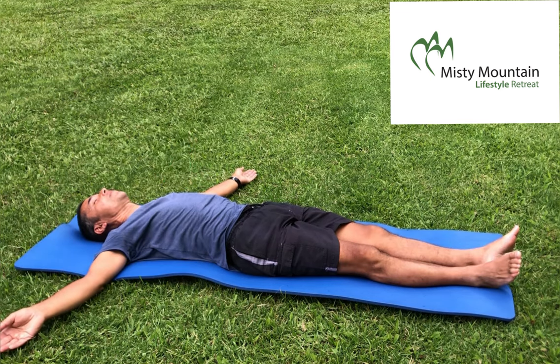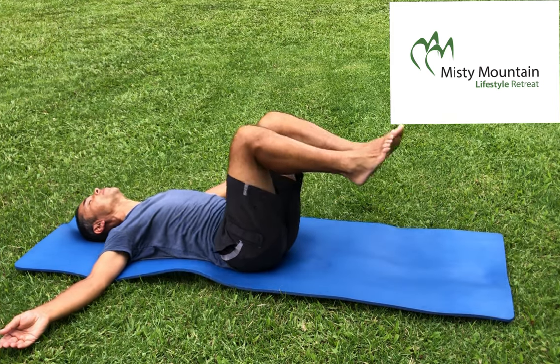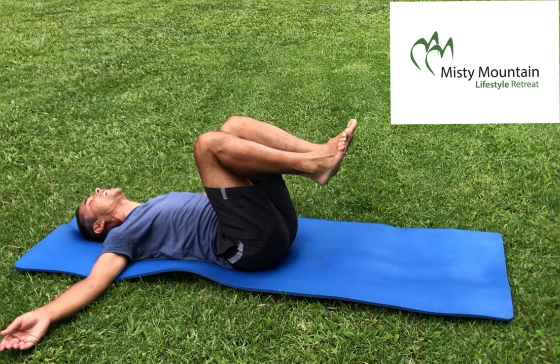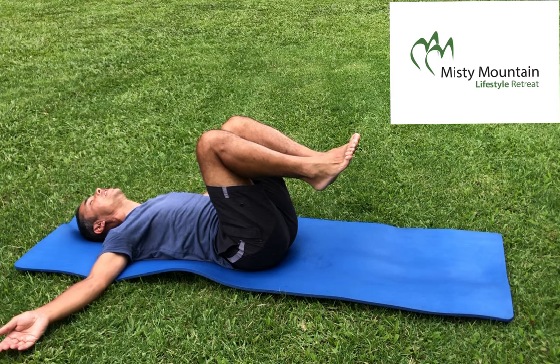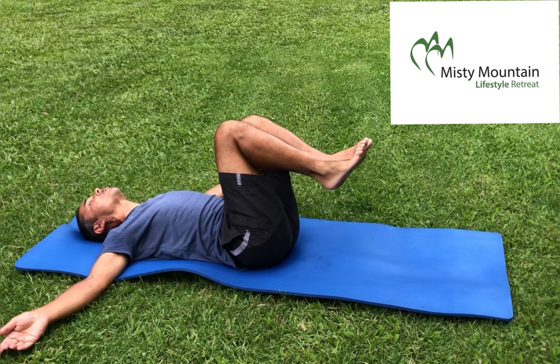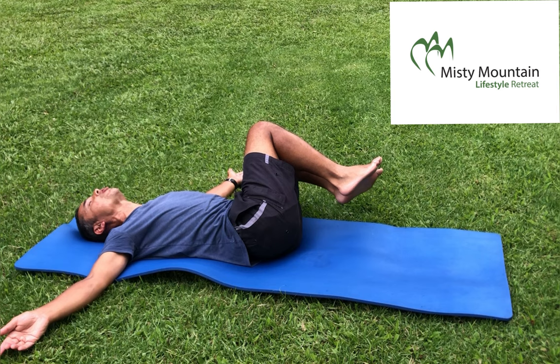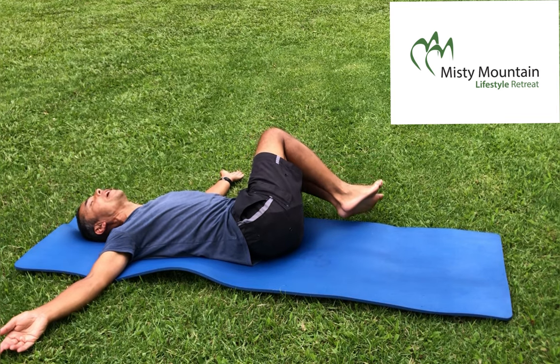Arms out wide and just relax for a moment. Then pull your legs up — feet are off the mat and your legs are bent. I'd like you to do this slow. Your legs slowly go to one side, taking your time, while you keep your shoulders flat on the mat.